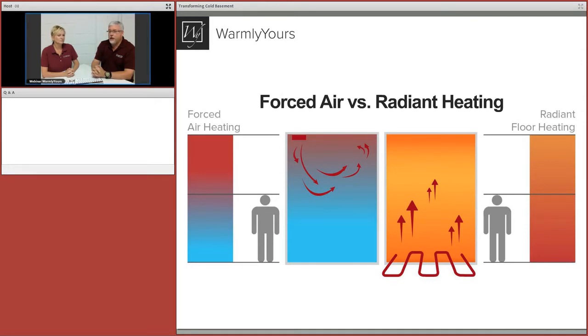Your feet are no longer freezing. Children spend a lot of time on the floor, and pets love being down there too. What you're doing with floor heating is heating the entire space from bottom to top — not just the upper third. That makes a big difference in overall comfort level.